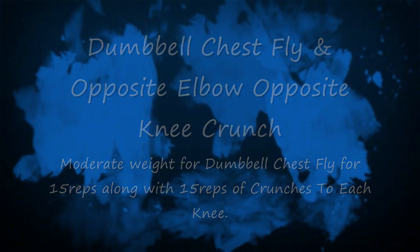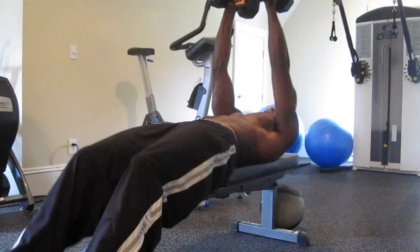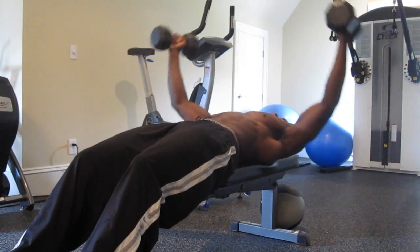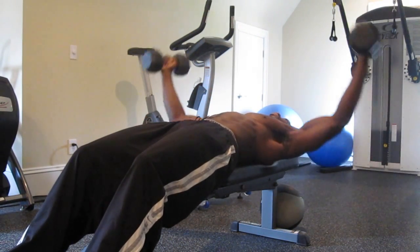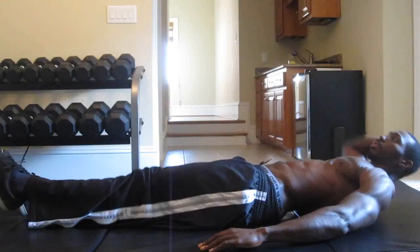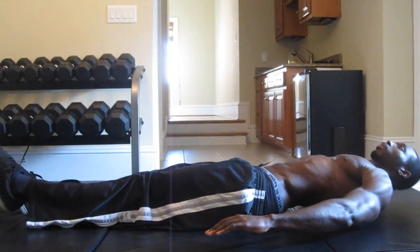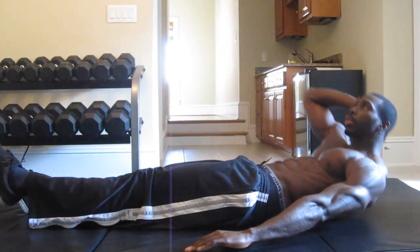The next one is the Dumbbell Chest Fly and Opposite Elbow, Opposite Knee Crunch. With the Dumbbell Chest Fly, it's Big Bear Hugs — pretend like you're giving Big Bear Hugs. You're going to do 15 reps along with 15 reps of crunches to each knee — Opposite Elbow, Opposite Knee. Hold those contractions, guys. You really want to feel that burn at the end of those 15 reps.